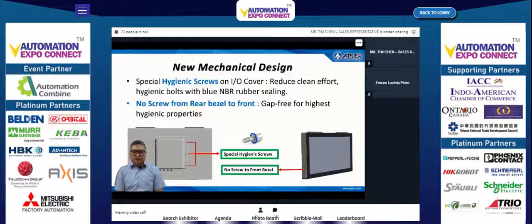The second mechanical design point is the no-gap design from base to front, providing a gap-free surface for the highest hygienic properties.